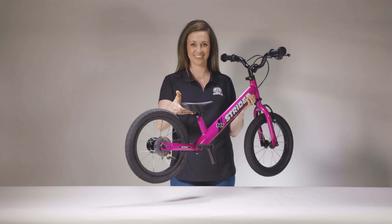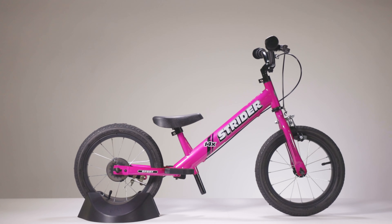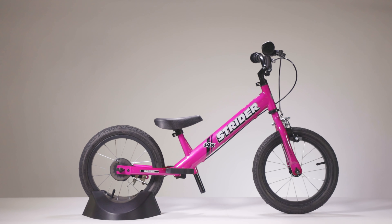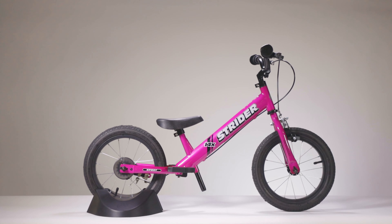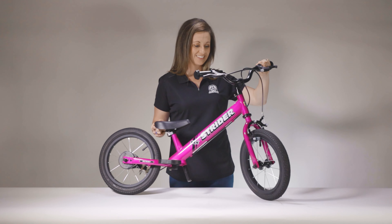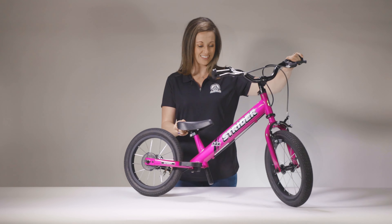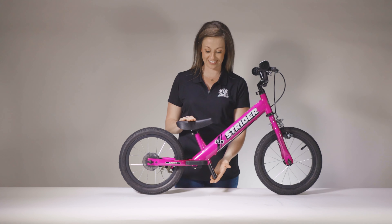Instant success — that's what we wanted kids to experience on the Strider 14x Sport. It starts as a balance bike and has a sturdy steel frame that can handle all the abuse kids can dole out. It's recommended for children ages 3 to 7 years old, or with an inseam of 40 to 58 centimeters.